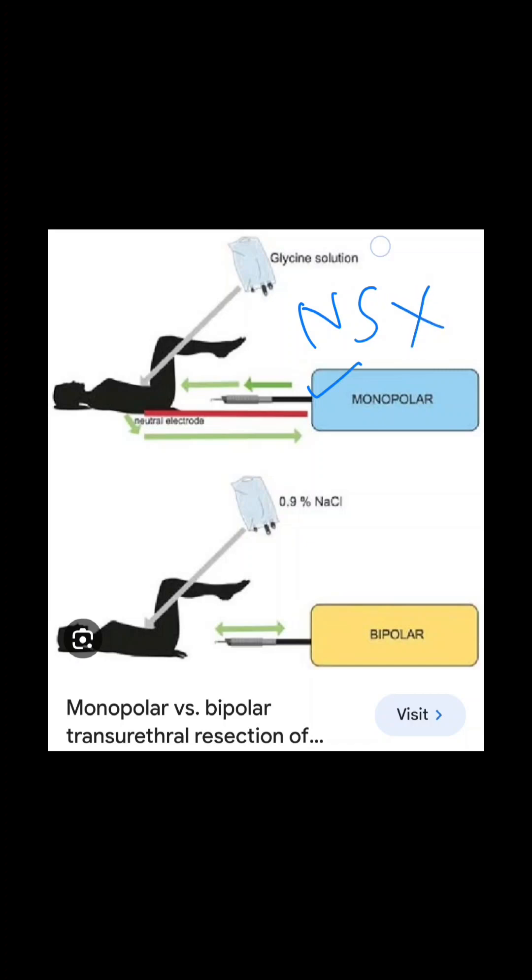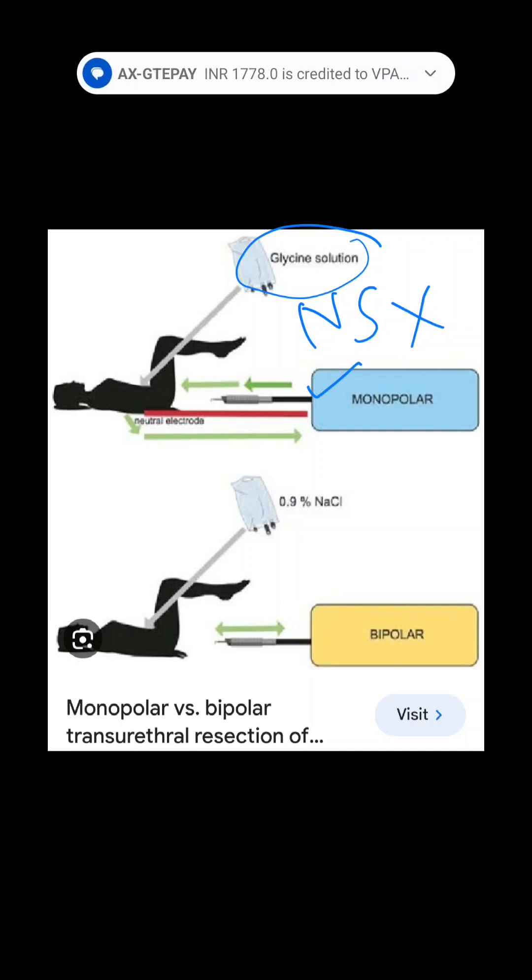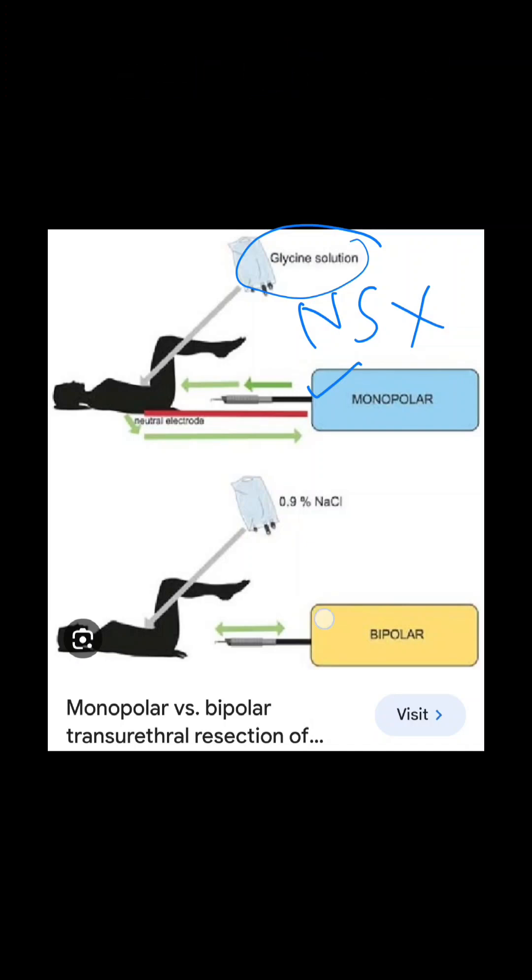Other fluids can be used in monopolar TURP, like glycine and water. On the other hand, in bipolar TURP, fluid is not required to complete the circuit, so every fluid can be used. But normal saline is the best because it is isotonic.